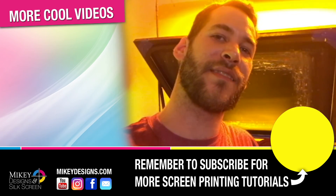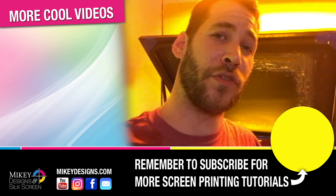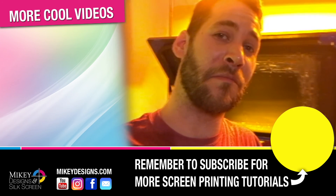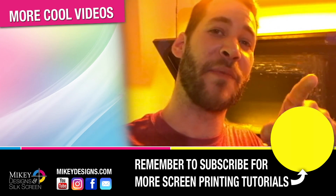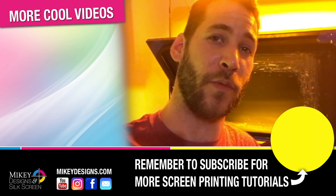Thanks for tuning in, guys. That's about it. This subject can get very technical, but I just want to give you a quick rundown. Please remember to subscribe, share, like, thumbs up, hit the bell notification so that way you get updates as to when we upload our next video. We'll see you next time.